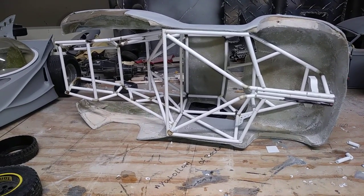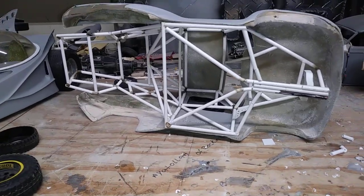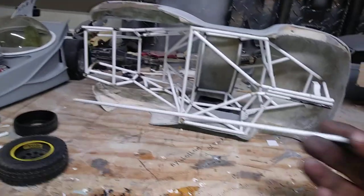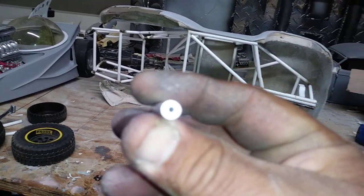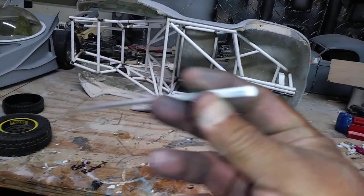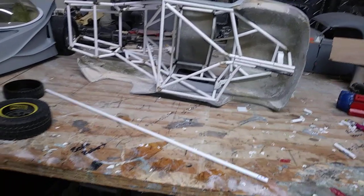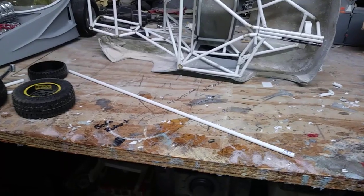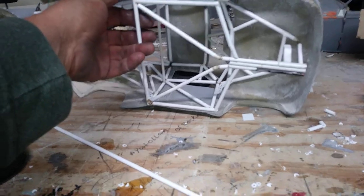I gotta go pick up some more plastic tubing — thick wall tubing. This is the last one I got left. You can see it's a really thick wall; it's easy to bend, it won't snap. I went through about 22 to 25 of those and this is where I'm at so far.